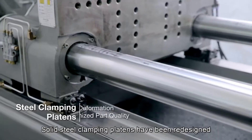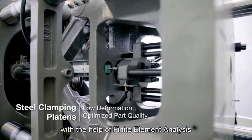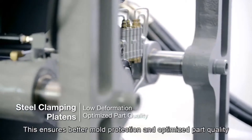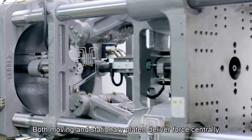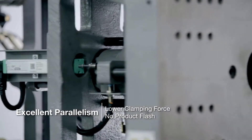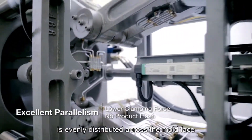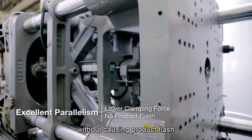Solid steel clamping platens have been redesigned with the help of finite element analysis to ensure the lowest deformation possible. This ensures better mold protection and optimized part quality. Both moving and stationary platen deliver force centrally, providing a high degree of parallelism. This means the clamp force is evenly distributed across the mold face, allowing you to set an even lower clamping force without causing product flash.